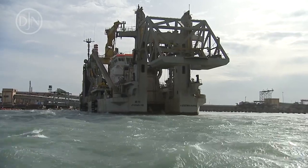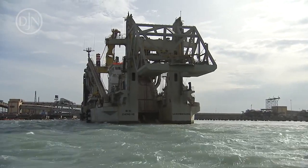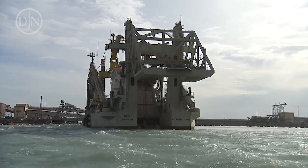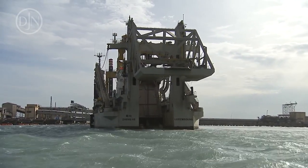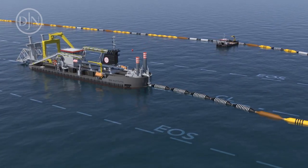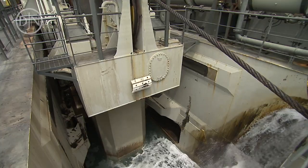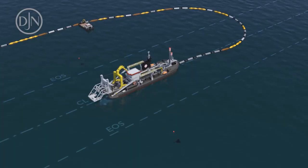The dredger then starts swinging to the opposite direction, repeating the entire procedure. Once the spud carrier reaches its end position, the second auxiliary spud is lowered. The main spud is lifted from the seabed and the spud carrier is brought to its initial position.